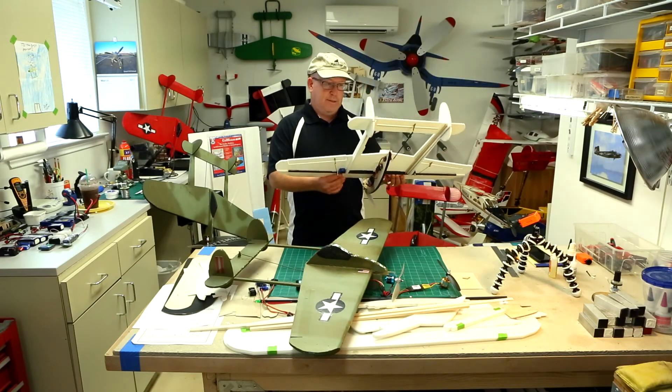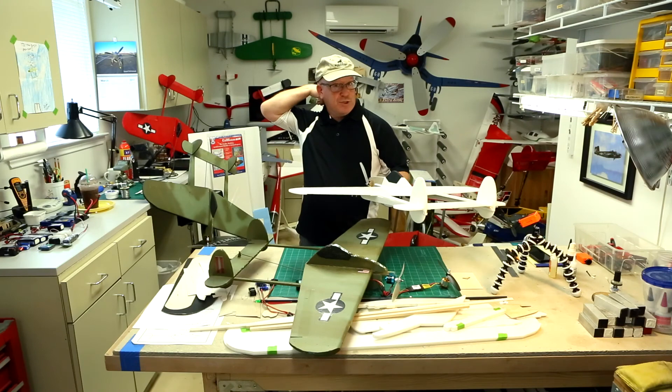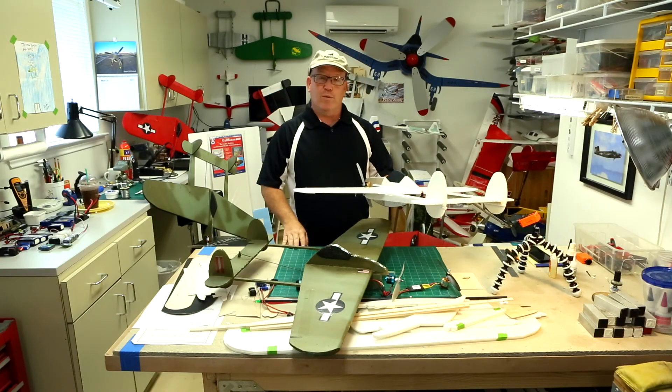So with that, let's speed things up. I'm going to cut to an area where we'll talk about what you need, and then we'll get to building.